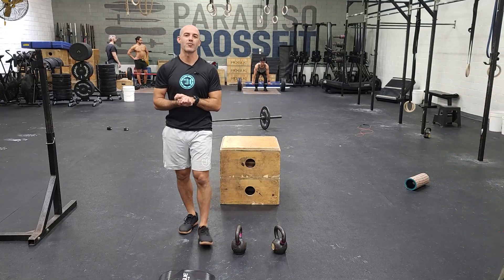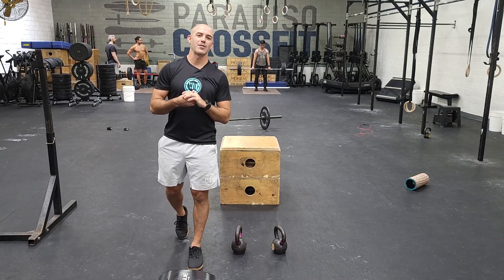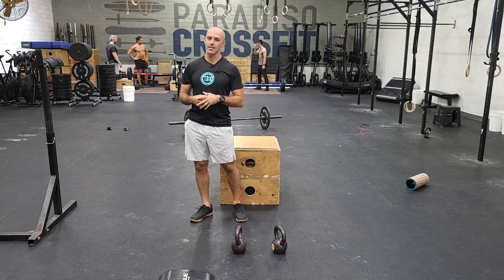Hey guys, happy Sunday. We got our Hero Grinder workout day. It's four rounds with a 40-minute time cap.